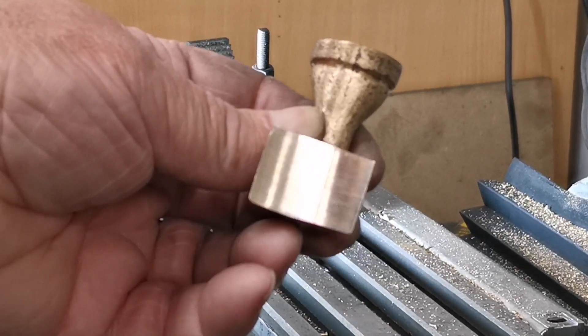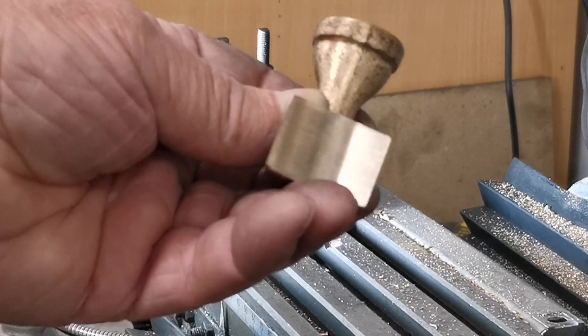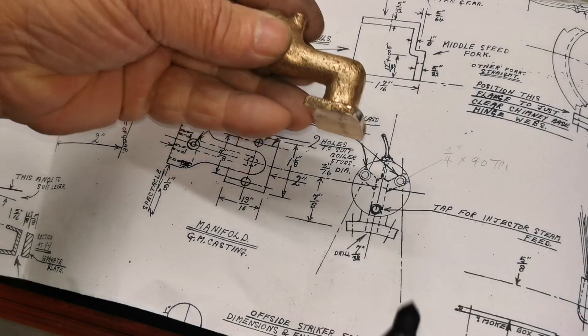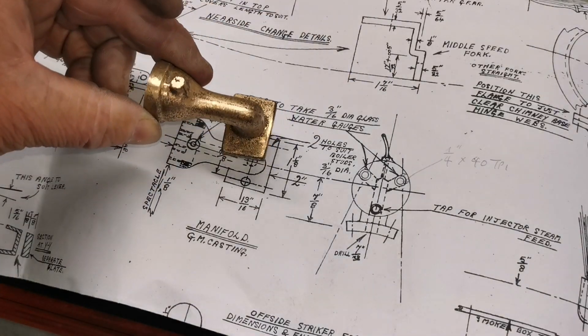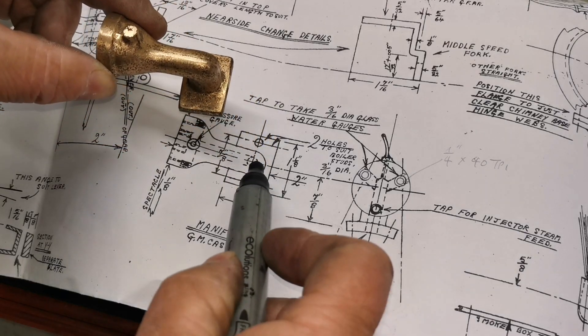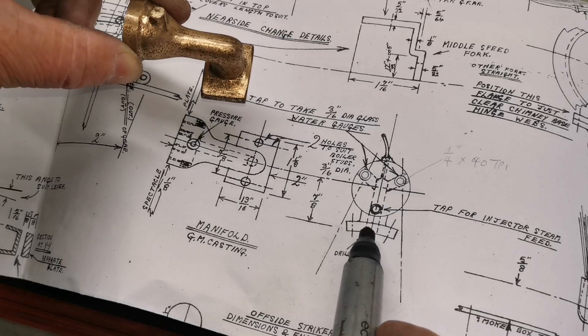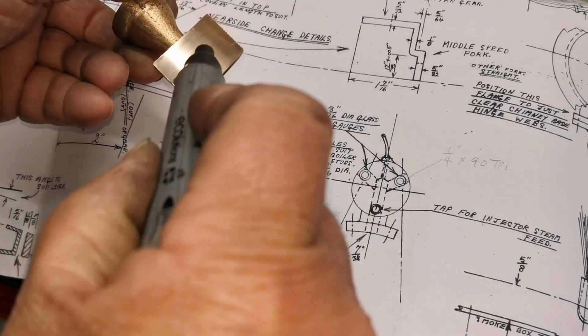Right, that's lovely. Try that on there — that's a perfect fit. That's the saddle that'll fit on the boiler nicely. If you look at the drawing, that's the plan view of this here.